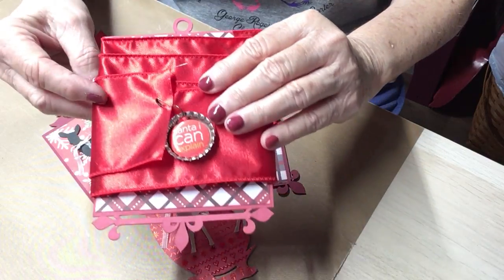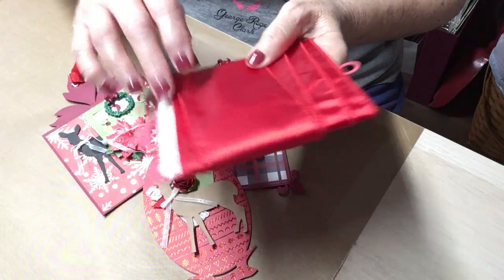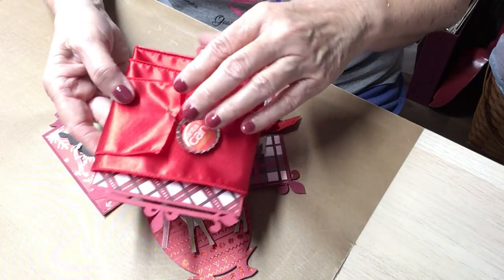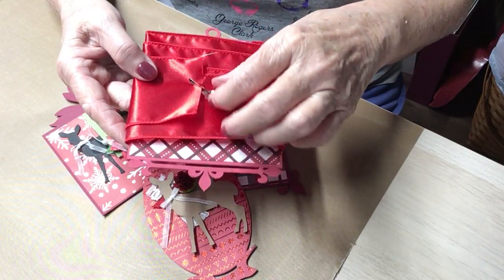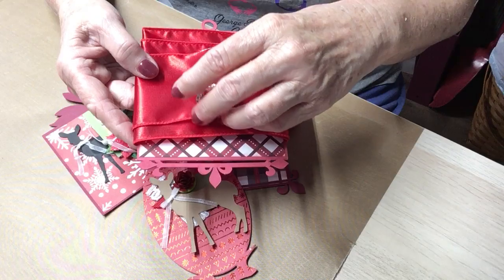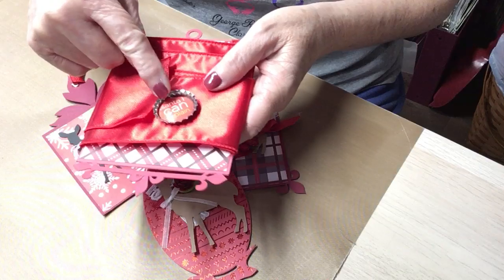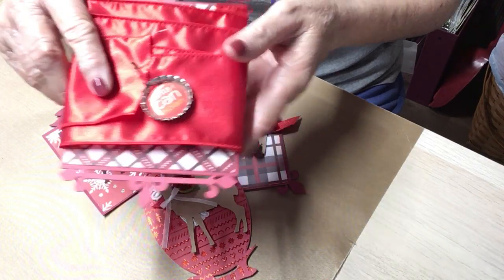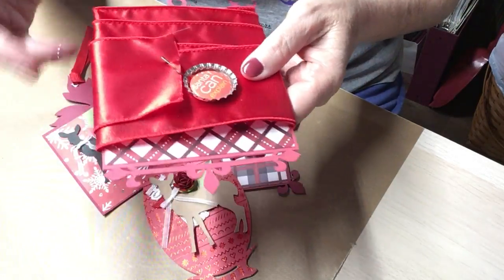It's got a tag holder at the top. I'm using the Recollections Red and White Christmas paper that was gifted to me by Rhonda Hancock - hi Rhonda! For the ribbon tag, I just used a ball pen and made a charm out of a bottle cap, and it says 'Santa, I can explain.' I thought that was cute.